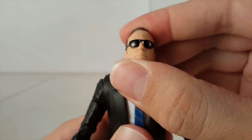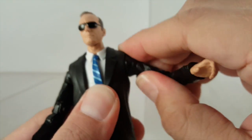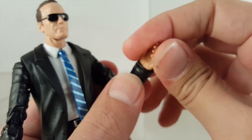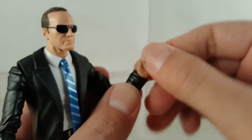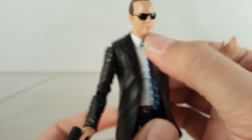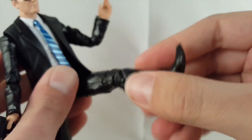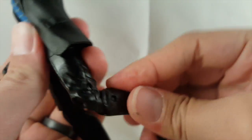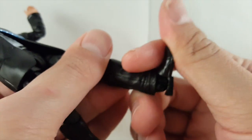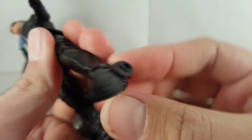Going into articulation: his head looks up, looks down, looks left and right. He's got ball joints in the shoulders — they move out and up. He's got an upper bicep swivel, double-jointed elbows, wrist rotation, and he also moves down and back. He's got a nice ab crunch — you can crunch forward and back. He's got a waist swivel. His legs can kick out and to the side. He's got an upper thigh swivel, double-jointed knees. No boot rotation, but his ankles move down and up — though his pants do hinder it a bit — and he does have a nice ankle rocker. He also has pegs at the bottom of the feet.